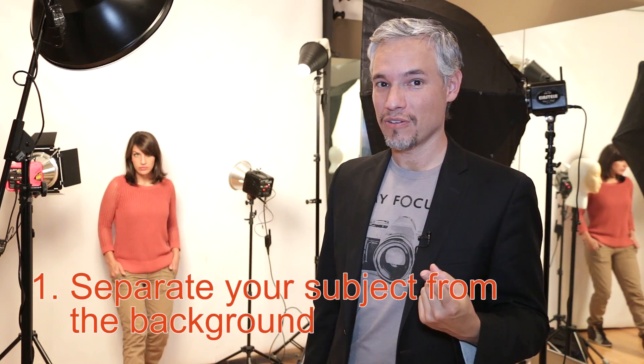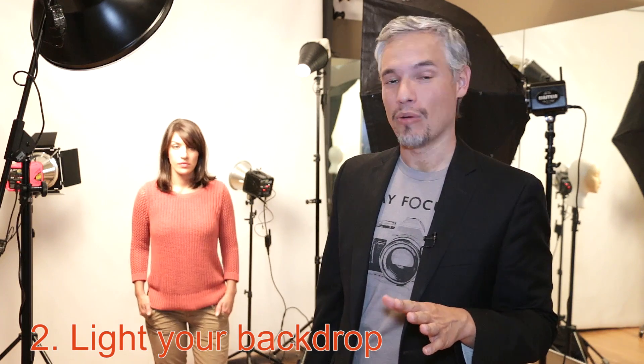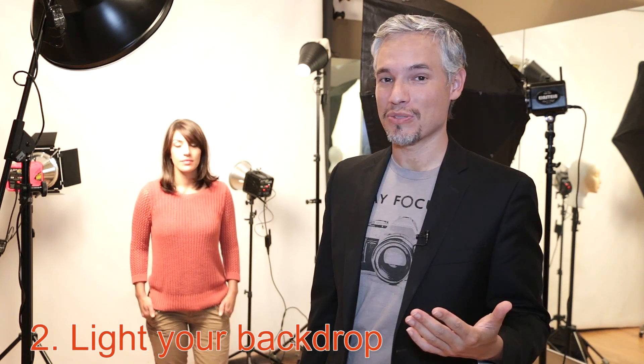So we're going to do two things. We're going to move Chelsea away from the backdrop — go ahead and step forward Chelsea, get right under this light. Now that we have some distance between Chelsea and the backdrop, we're going to add some light to the backdrop. Because we're in a studio, I'm going to do this by turning on those two background lights you see behind her.